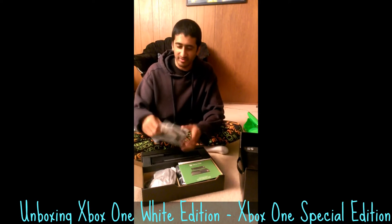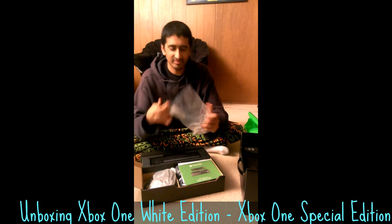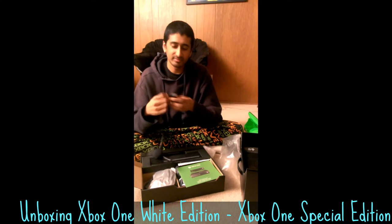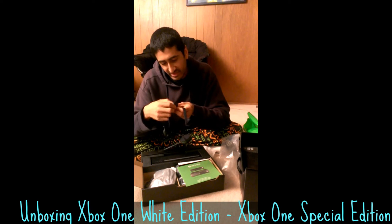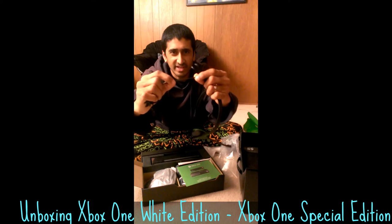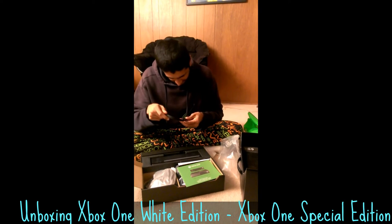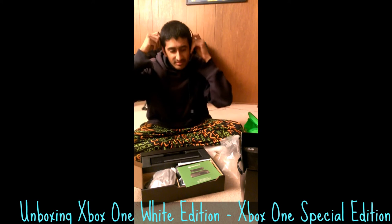I actually think the packaging material is really well designed. This thing flips open and inside we have a headset. This actually looks a little bit slightly less flimsy than the 360 headset. This is the little connector which has digital volume up and down buttons and a mute. It's got a flat cable going. I prefer to have my headset on the left side — just flip it through. Roger.